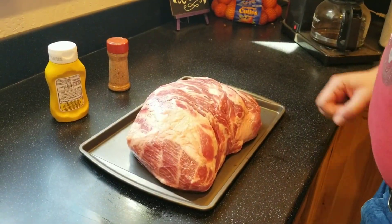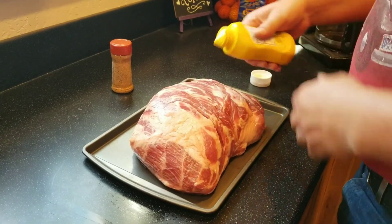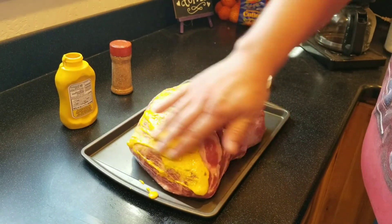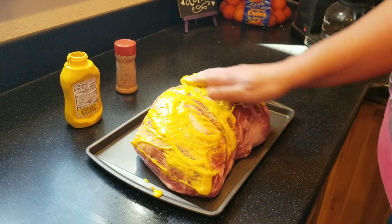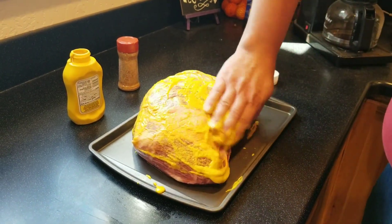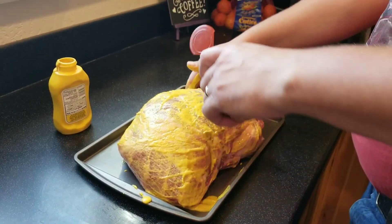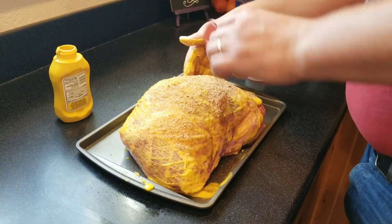So what we have here is a nice pork shoulder butt roast. What we're going to do is put a little mustard on it first — right there on that top there — and we're going to rub it in, get inside all those little crevices. Then what we're going to do is take our little special sauce seasoning. It's my special ingredients — can't tell anybody what it is. We're just going to generously cover the whole thing with it.